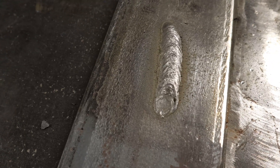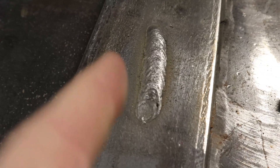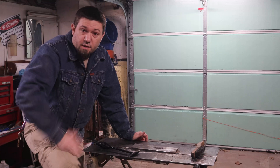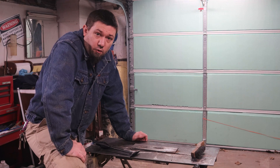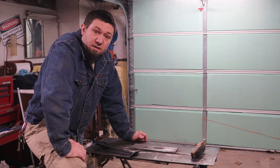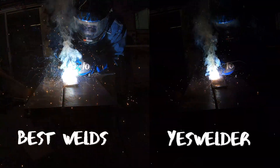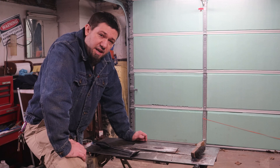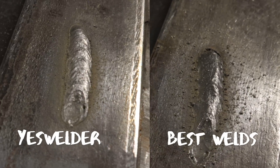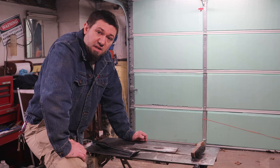So what do you think — Best Weld or YesWelder? These are both flux core wires, both kind of smoky, and that's expected from flux core. The spatter, I think, is much worse on the Best Weld than on the YesWelder — that got me a pretty clean weld. Would you buy the Best Weld wire or the YesWelder? Do you have a better option for wire? I don't see a huge difference between the two except for that spatter, and the spatter is worth noting because the less spatter on your piece, the less cleanup you'll have later.